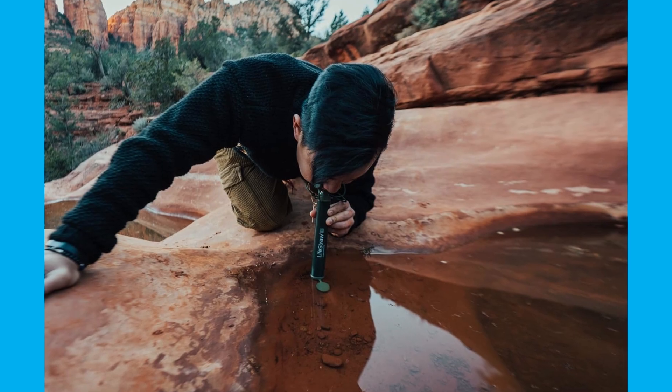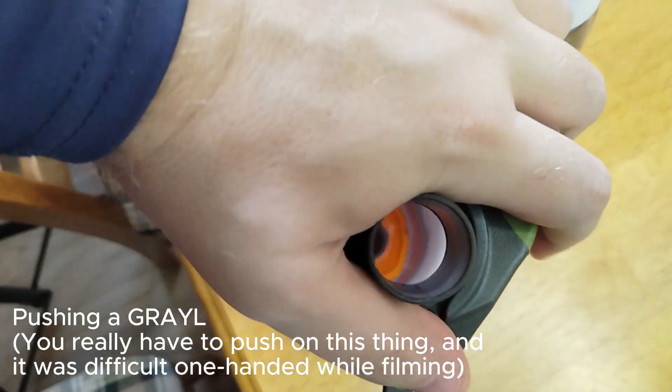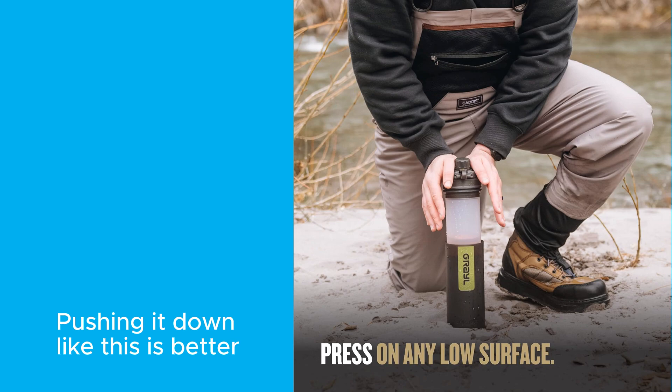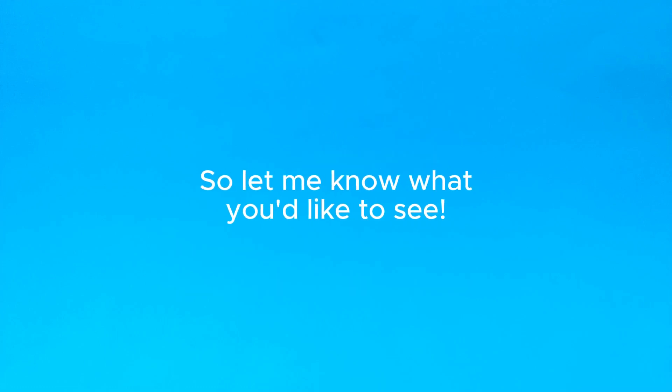If I'm camping and I need to drink from a questionable water source, I'm going to feel a lot better about drinking water that's been filtered through a Grail bottle even if it increases the TDS, because it still could filter out a lot of other harmful things like bacteria. If this video does well, I'm going to look into more contaminants, filters, and testing methods to get a better picture of how each of these filters actually works — let me know in the comments what you think and if you'd like to see more videos like this.